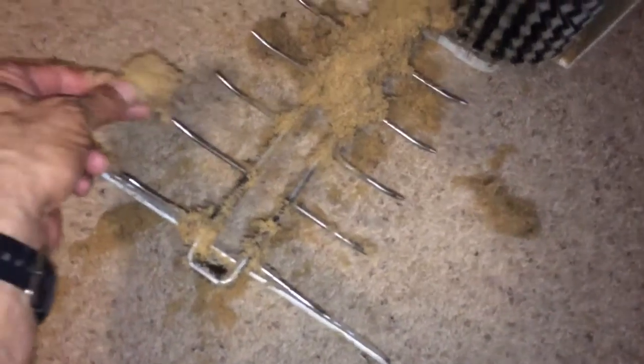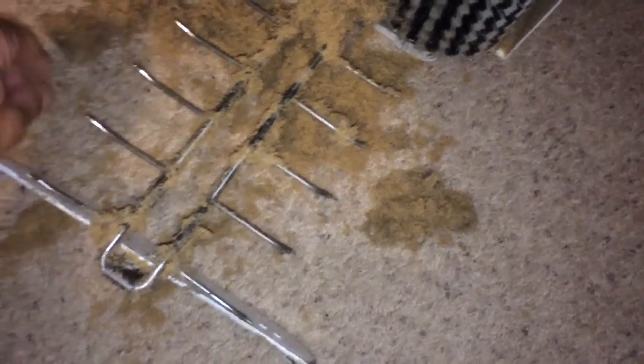Here we have — like I said, there was a cat here, I think two of them — there's just pet hair all over this, and that's what we're able to get out as well. So when we use our cleaning process, not only are we going to make the carpet look great, but as you can see our deep cleaning process allows us to get deep down and really get everything out.